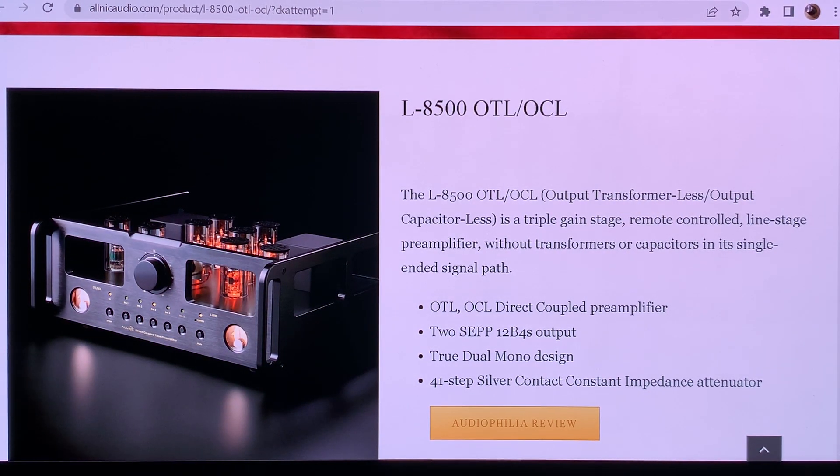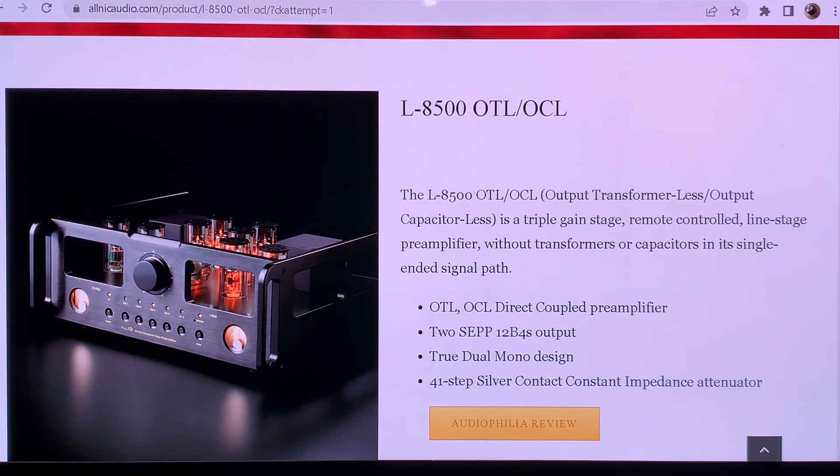However, it says OTL OCL — now we are talking, now it makes something special. But they should just call it OCL, which means output capacitor-less. This is something really special, because just about every tube preamplifier requires capacitors to remove the DC from the output. If you don't want to use capacitors then you can use an output transformer.